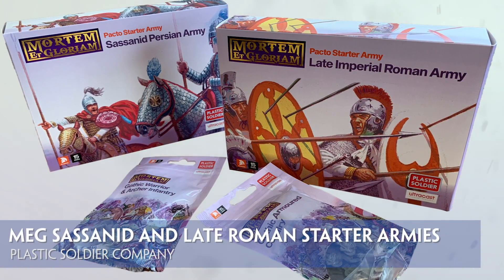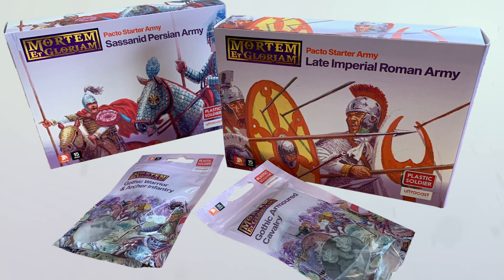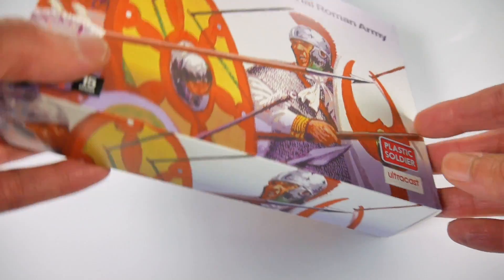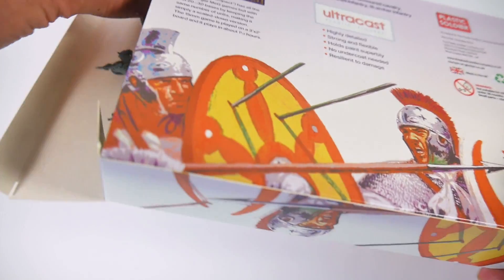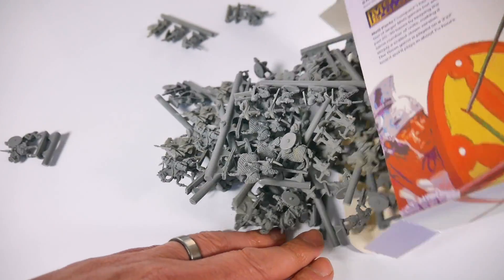These box sets from PSC are designed to be used in conjunction with Mortiment Glorium, aka MEG, Ancient Rule Set. The idea being that there is everything you need in one box for a small game of MEG, allowing anyone interested in the rules to buy two boxes of opposing armies, base them up and start playing.